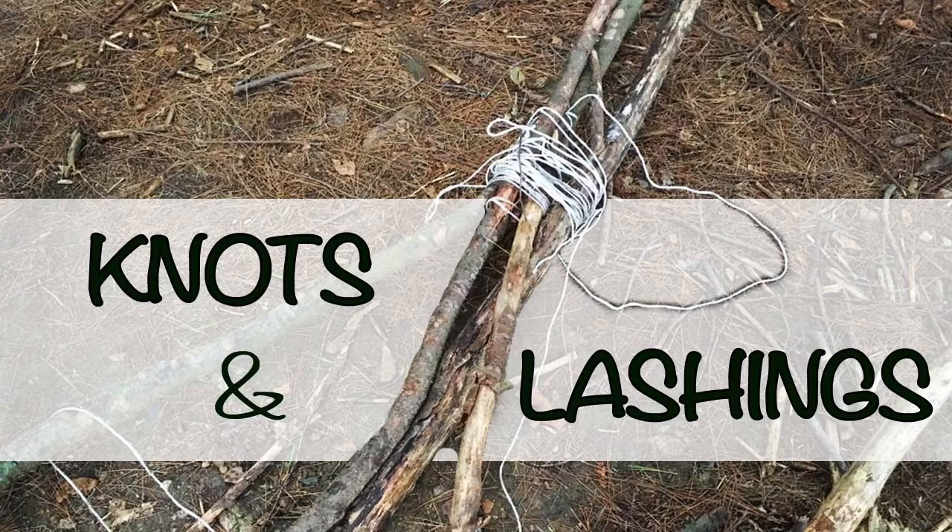Thank you so much for listening to the Forest School podcast. I hope you enjoyed this blog post, and you can check out more at www.forestschool.com.